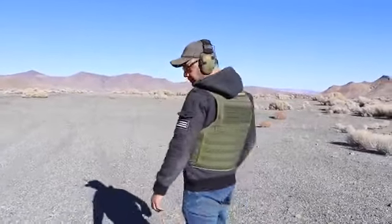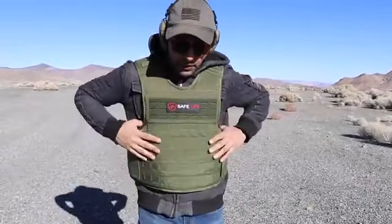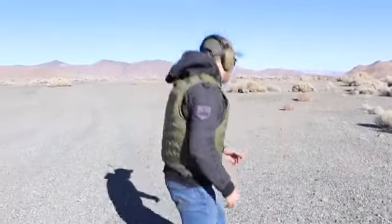But today I just want to start this off by shooting it with a 50 BMG to see if we can stop it. As you guys can see, it's also flexible on the side. There is no steel — if there was steel in it, it will not bend. As you guys can see, it's flexible, so I can do a bunch of stuff, run around.